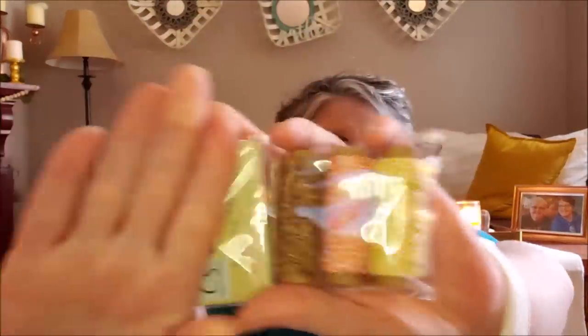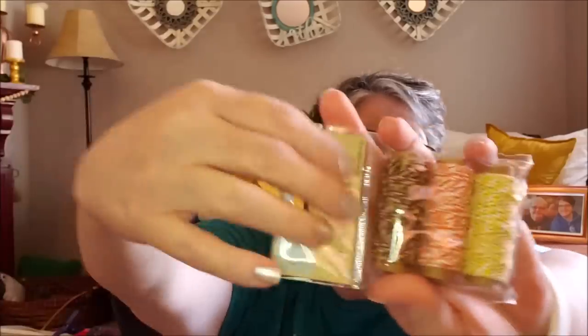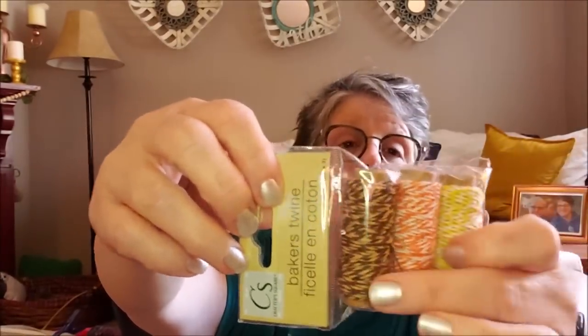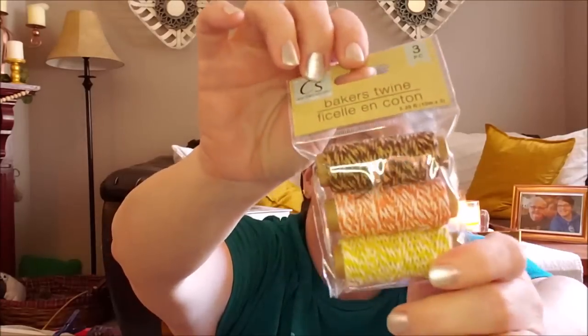For the car ride I just got some. I picked up some of this Baker's Twine. Look at these fall colors - I've got my ring light on my phone. It's a gold, an orange, and a brown.